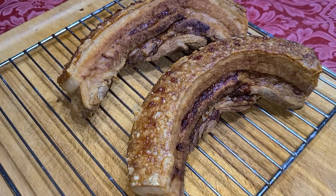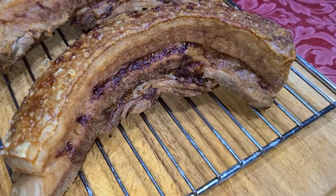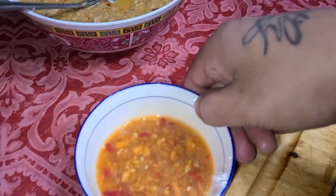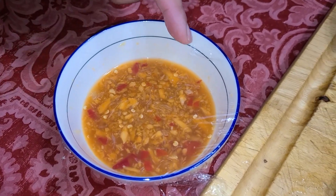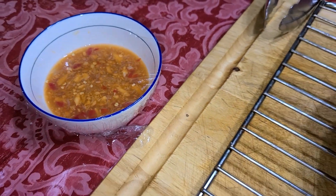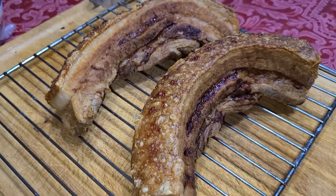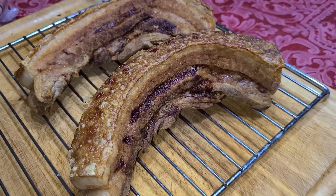So you got it out of the air fryer — looks delicious. Let it sit for 10 minutes. We're going to use a sauce: it's a spicy chili sauce with garlic, Thai chili pepper, lime, and fish sauce — that's what we're going to dip it with. But it's your preference — Sriracha, Tabasco, whatever sauce you prefer. Just enjoy this crispy pork belly.